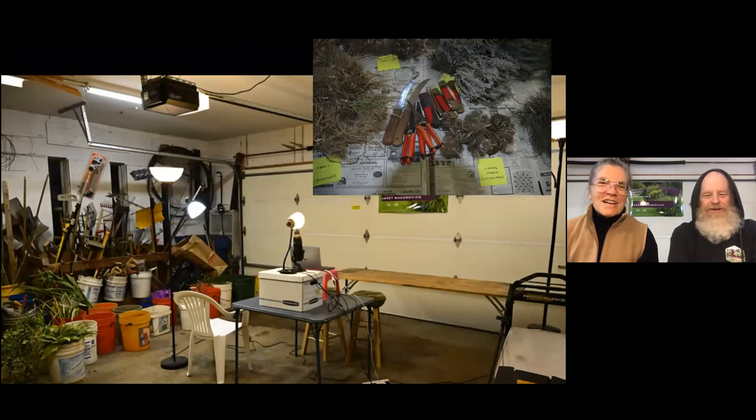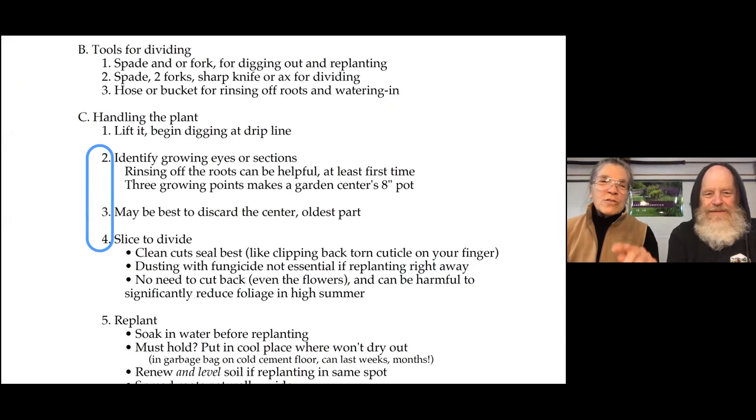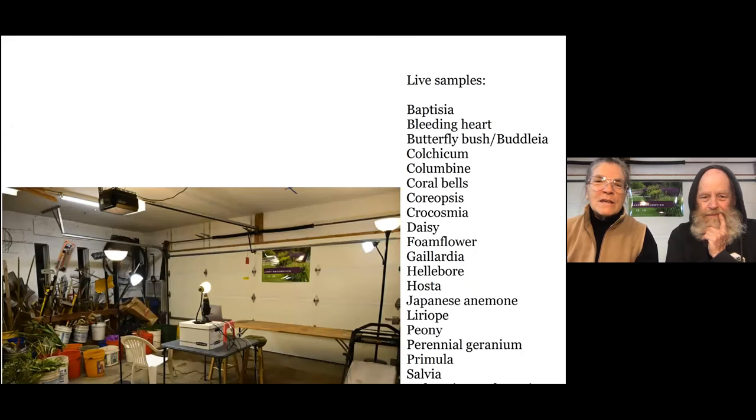This is what it looks like right now — I've now emptied all those buckets that are off to the side and we're going to divide for you. What we want you to do is keep in mind where we are in the outline. We're showing you growing eyes or sections that can be divided, why you might want to discard the centers of plants, and some of the slicing to divide. We'll show you how it goes, not just the finished product, but how it actually happens. We'll come back and do a recap.